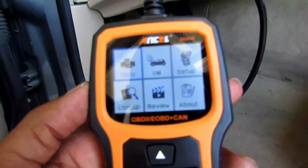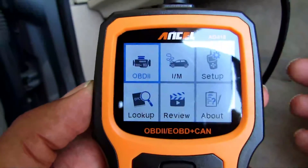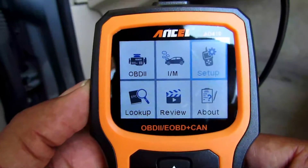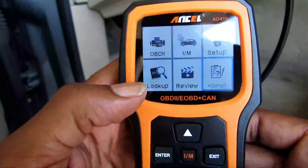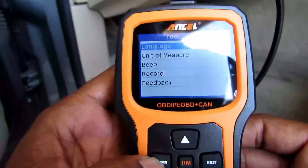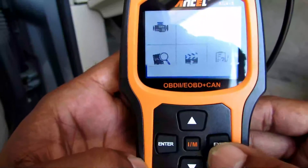Let's plug this up to the car and start checking it out. When you first turn it on, this is what the screen looks like. You have your OBD — that's where you check and read all your codes. You have the IM, which is your IM readiness — a snapshot of your emission systems monitoring things like misfire. Then you have your Setup, where you can set the language, units of measure, turn the beep on and off, record stuff, and feedback. Just hit exit to go back to the previous menu.